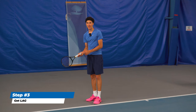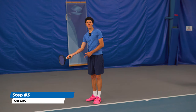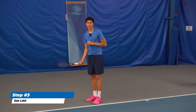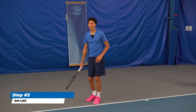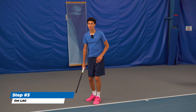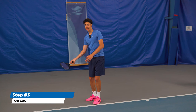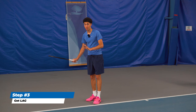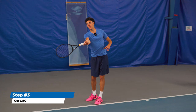A lot of coaches teach players to drive the 'flashlight' — point the butt of the racket to the ball. This is actually terrible advice and I don't recommend approaching it this way. Just drive the body first and don't even feel like you're trying with the arm. The racket will catch the wrist — you don't have to force it. It will just happen if you get the pat-the-dog position.